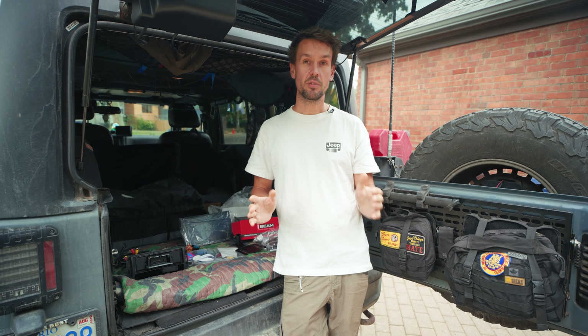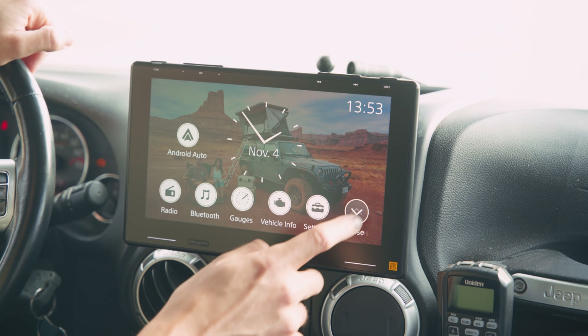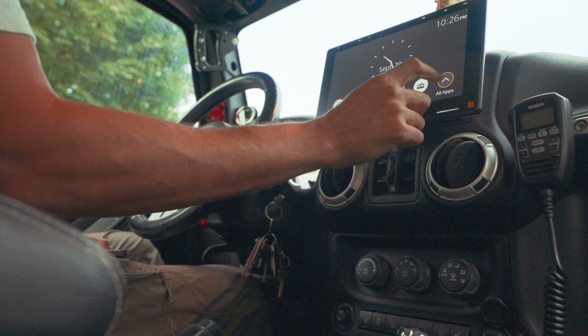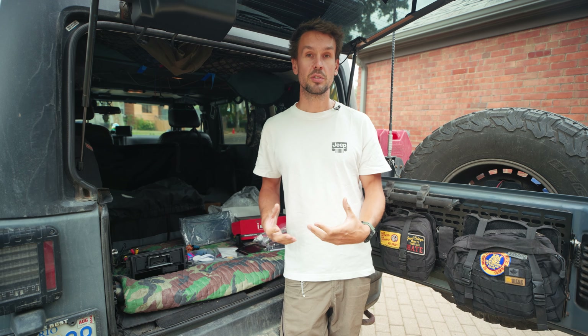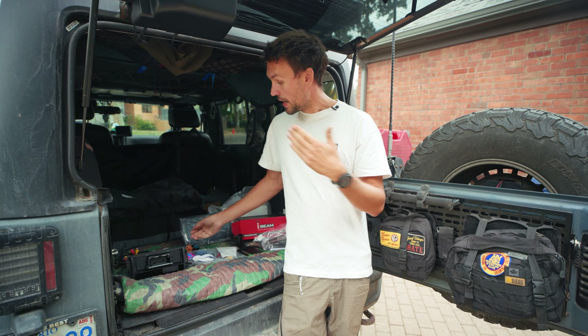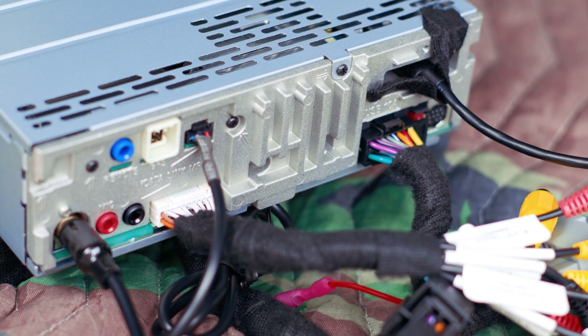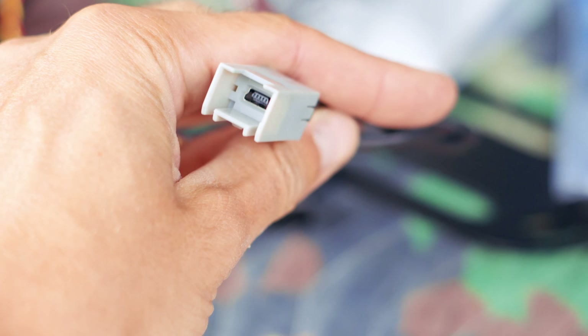When you receive your package from Trail7, it's going to be repackaged with everything you need for a plug-and-play installation into your Jeep. When putting through the order, you'll have the option to choose whether you're going to retain your Sirius XM, if you want to include a backup camera, and you have to choose what year Wrangler you have and if you have the Alpine system. Your wiring is professionally taped and includes all the harnesses that are going to plug right into what your factory Jeep has. There are even connections to retain your factory USB location in your center console.